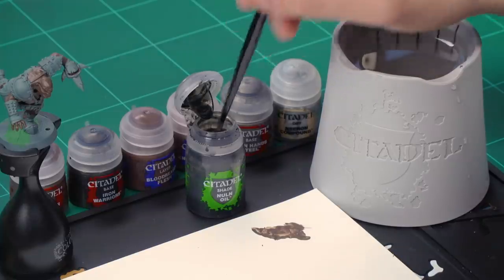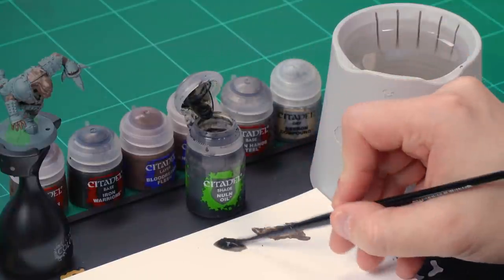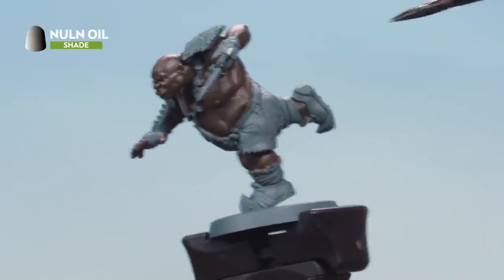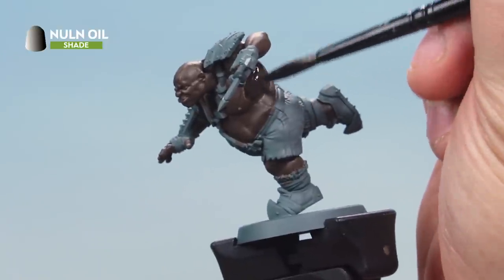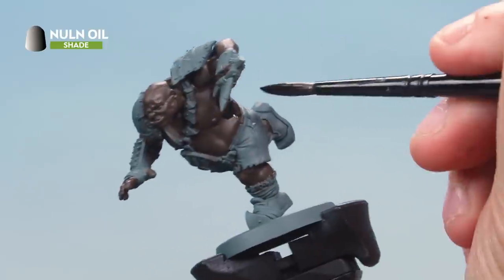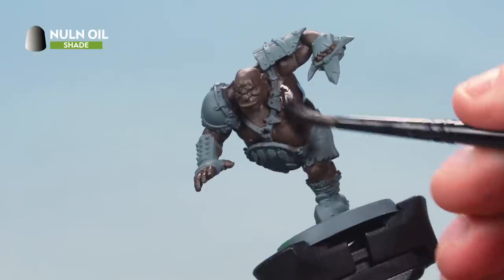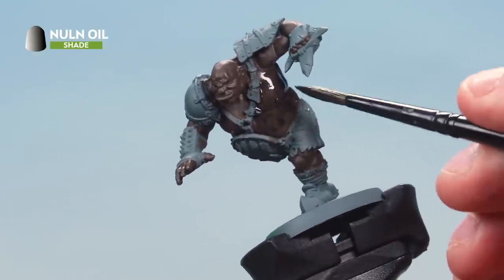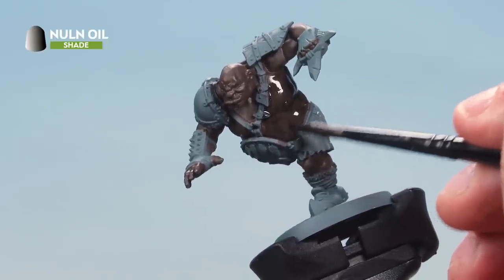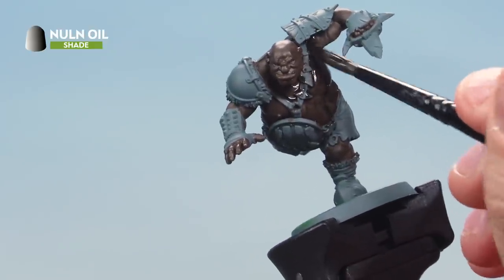Take a little paint from the pot onto your palette — we're not going to thin this down at all, just making sure we haven't got too much paint on the brush. Load up the brush and apply a nice even coat of wash all over the ogre's skin everywhere we just painted the Katachan Flesh. As you're applying this, make sure you're moving the paint around and don't allow it to pull together too much in any areas. Apply this all over the ogre's flesh and once that's done we'll move on to the next stage.